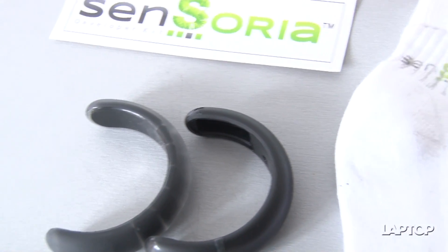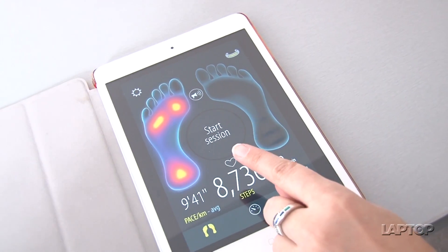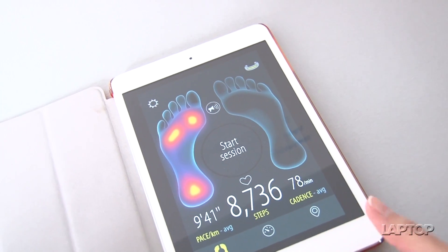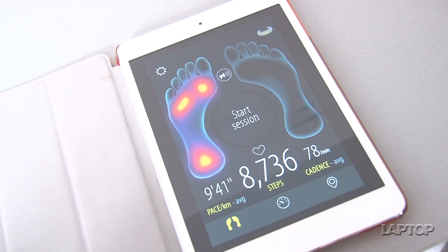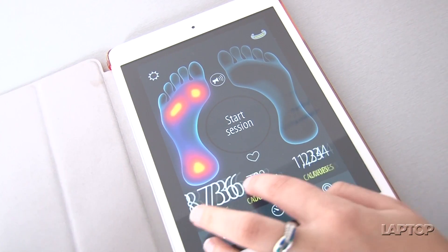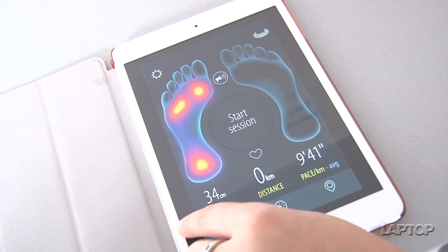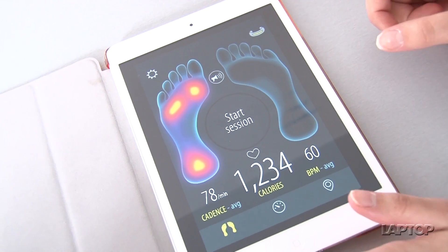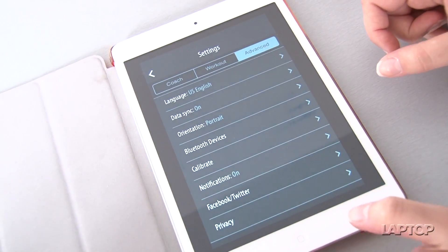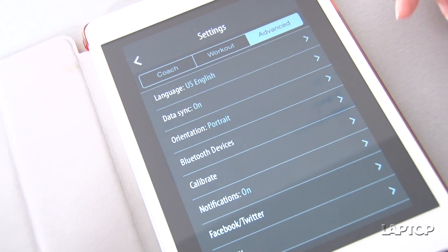Looking at the app, the same foot visual is still there but in a different design. Along the bottom you can see the different information the app gives you: pace, steps, cadence, calories, BPM, stride, and other information. In the settings menu you can see how well you can customize the kind of feedback that you get.